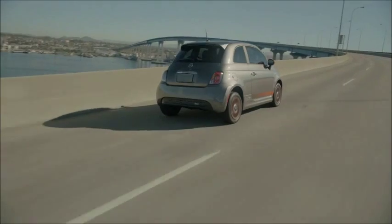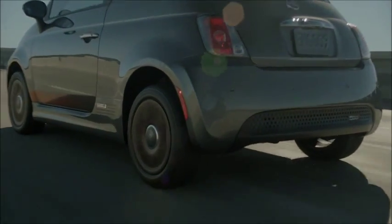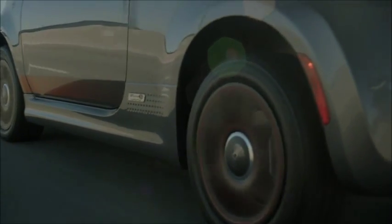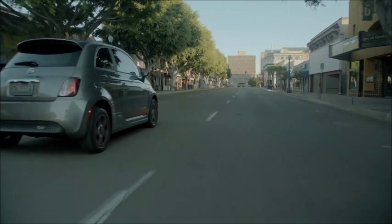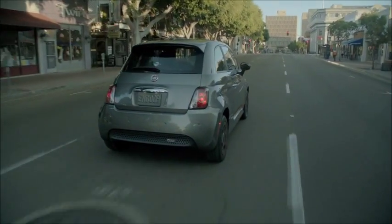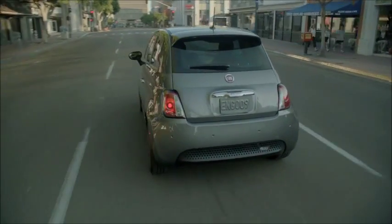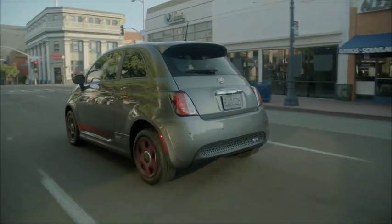Out on the road, the 2013 Fiat 500e is held back in terms of how many electrons flow to the motor when the pedal is floored from a standstill, so while the response is good, it's not overwhelming — barking the tires is very unlikely. We spent time in the parking lot testing acceleration before hitting the road, and I found the car fun and responsive, but it's definitely not a sports car.